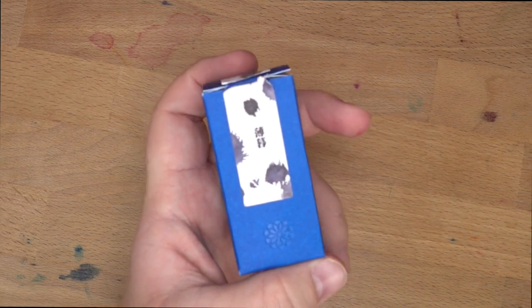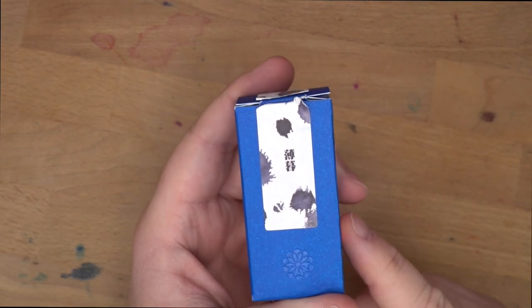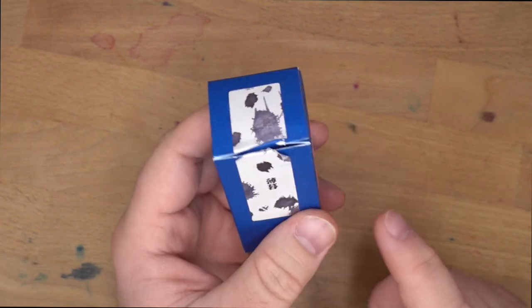Hello folks, welcome to InkDependence. I'm Mike, and today we're taking a look at this ink from Taiwan. This is Linen Toolbar Atmospheric Twilight, and man, I love this ink.